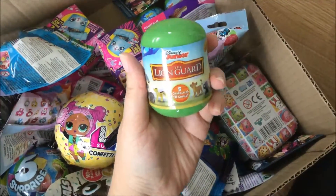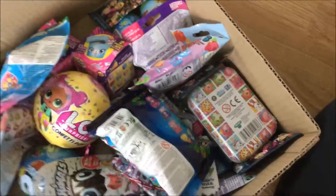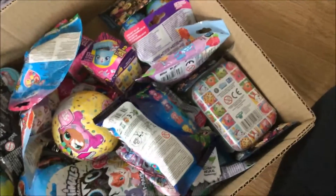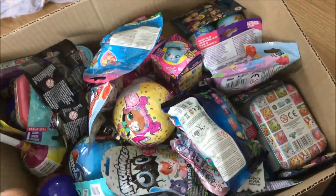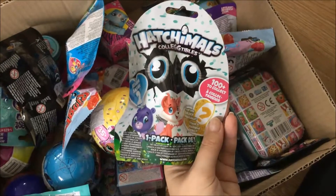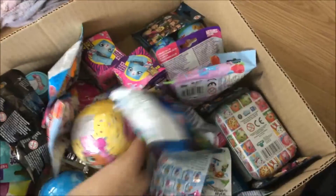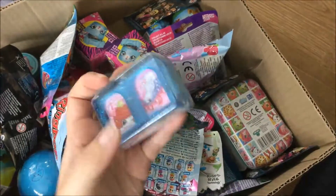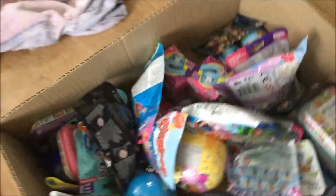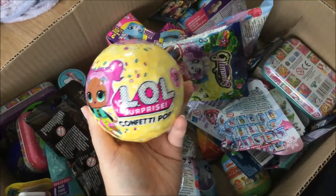We got the Lion Guard! Let's see what else we've got here. We got the Joho and Friends Norris. Nice. And let's do this again. We got the Hatchimal Season 2. And here we go - we got Shopkins Season 8. And we got the other one, Confetti Pop.